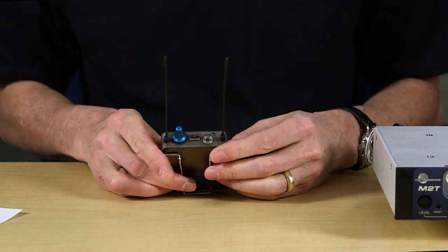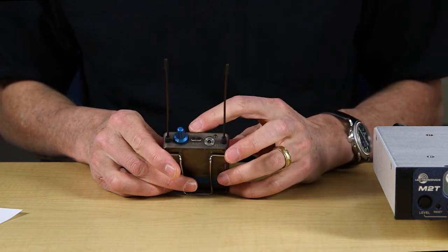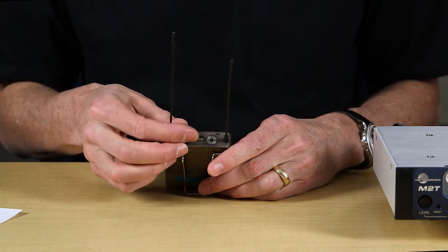On the top, you'll see a slightly recessed headphone jack, link indicator LED, two-way infrared port, and the sleek volume knob. Like with most IFB and IEM receiver units, the volume knob is also the on-off switch. Let's turn it on.